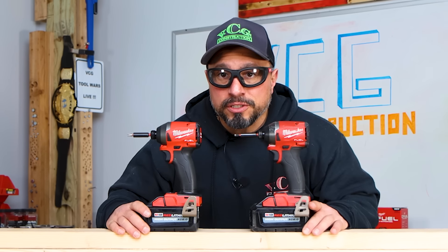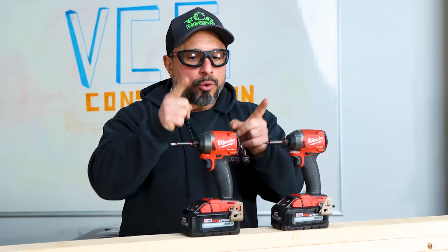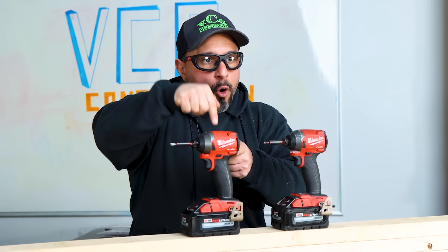We discussed the improvements and why Milwaukee Tool made them in a previous video. But what we're doing in this video is addressing the comments and questions from that video. You asked things like: is it heavier, is it lighter, is it bigger, is it smaller, is it less powerful, is it more powerful? And more importantly, how could you tell them apart? We're going to answer all those questions and let you know how you can get your hands on the new and improved impact driver.